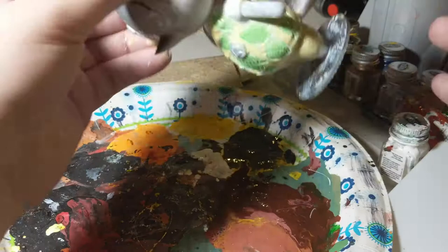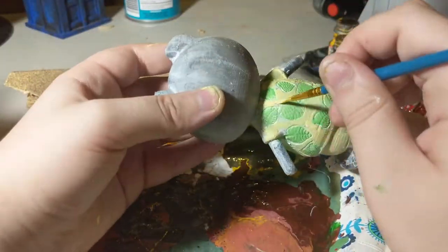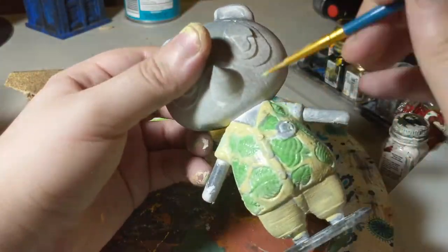After the shirt had thoroughly dried, I went back with a more detailed brush to finish up some of the lines and better get the edges around the leaf prints.